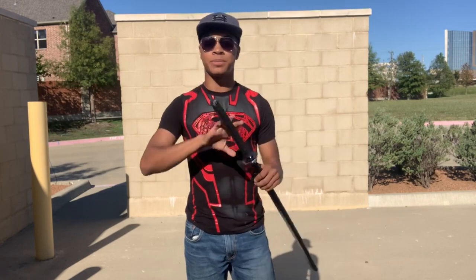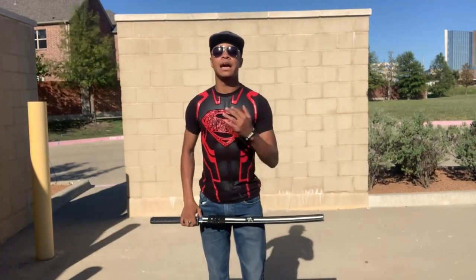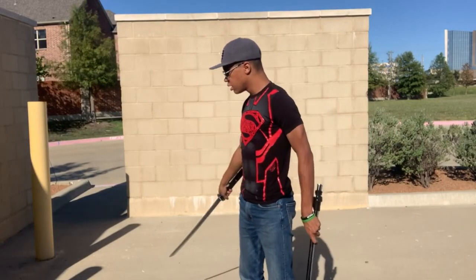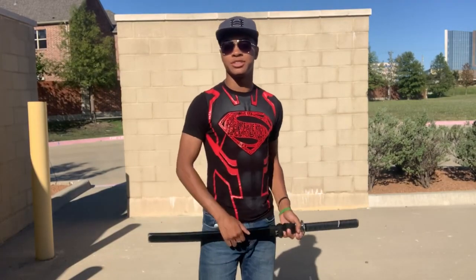I would suggest a practice sword or maybe a PVC pipe to begin, especially for beginners, because swords are dangerous even when they're not sharp. What we're going to do for this video is how to start off this combination — specifically that unsheathing trick — however, before we get into it, we're going to run that intro.